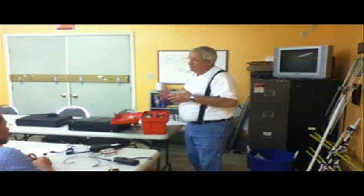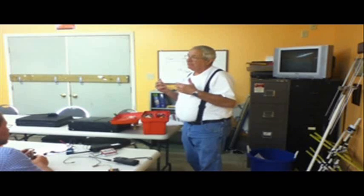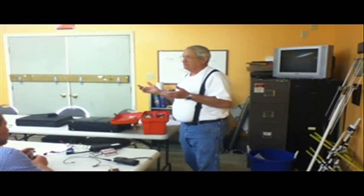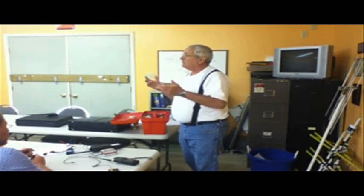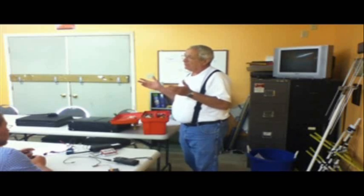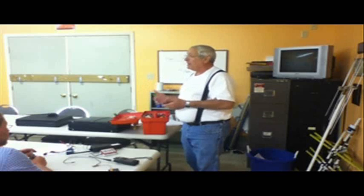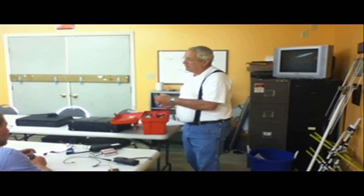We originally started out — and you can still do this if you want to participate and be the fox — you can do it on your mobile unit and just talk. You can just key the mic and say, 'Hey, this is the fox,' keep your call sign, and clear off at the end of a minute. It gets to be boring after about an hour of that, but you can do it. But we normally run the fox box.